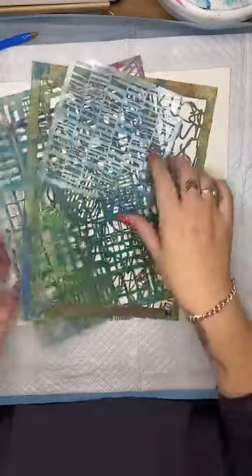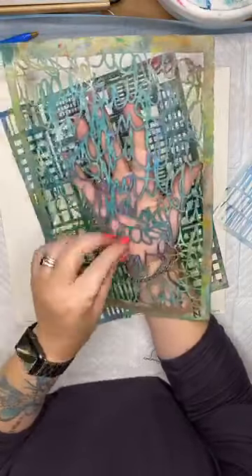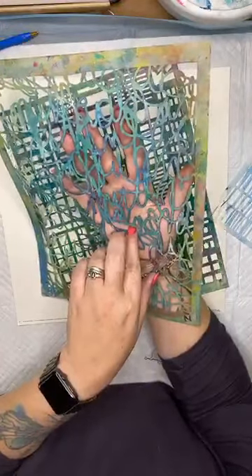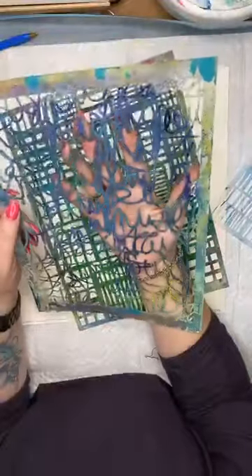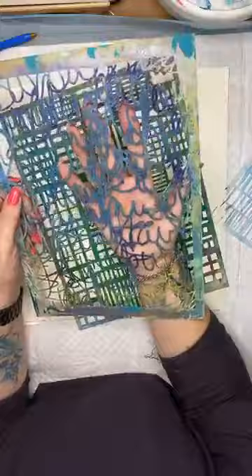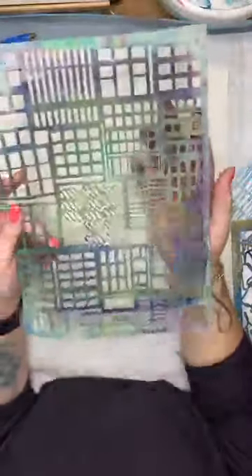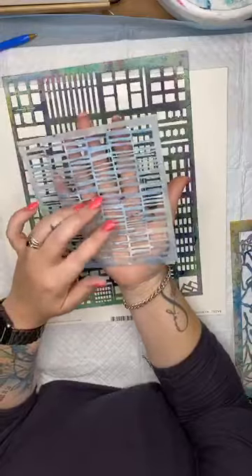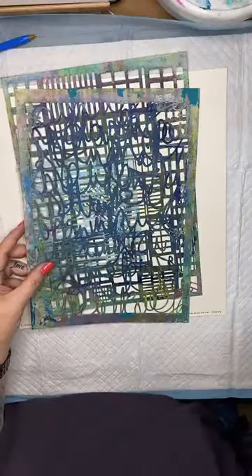I've got some Stencil Girl stencils here. I had a huge shipment arrive a couple of days ago and I'll have some more coming soon. As a designer for Stencil Girl, I love to show you different ways of using their stencils. These are currently 15% off online. This one is probably one of my most used stencils — it is caked with paint but still works just fine. I've also got the Building Stencil, also very well used. And I'm going to be using this Corrugated Lines or Fractured Lines stencil as well. I'm going to be using Lindy's Gang products to create a scrapbook page.